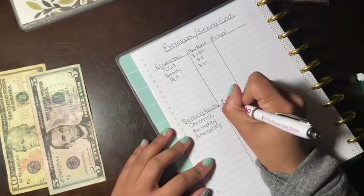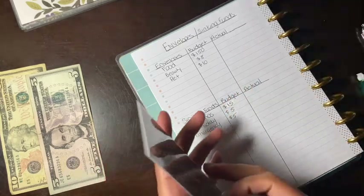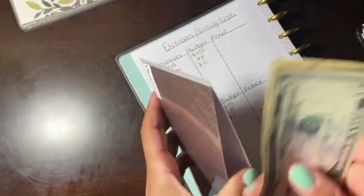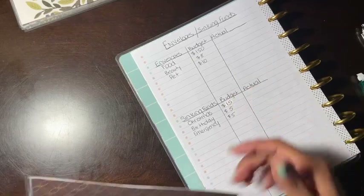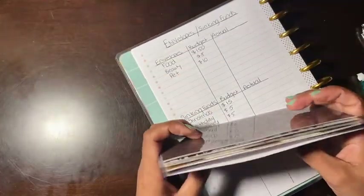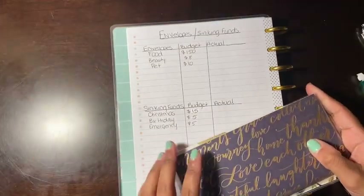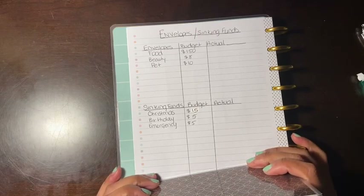So Christmas is going to get $15 because I'm starting my Christmas savings early. If I add anything extra I'll write it down with the date. So these are my envelopes and my sinking funds.